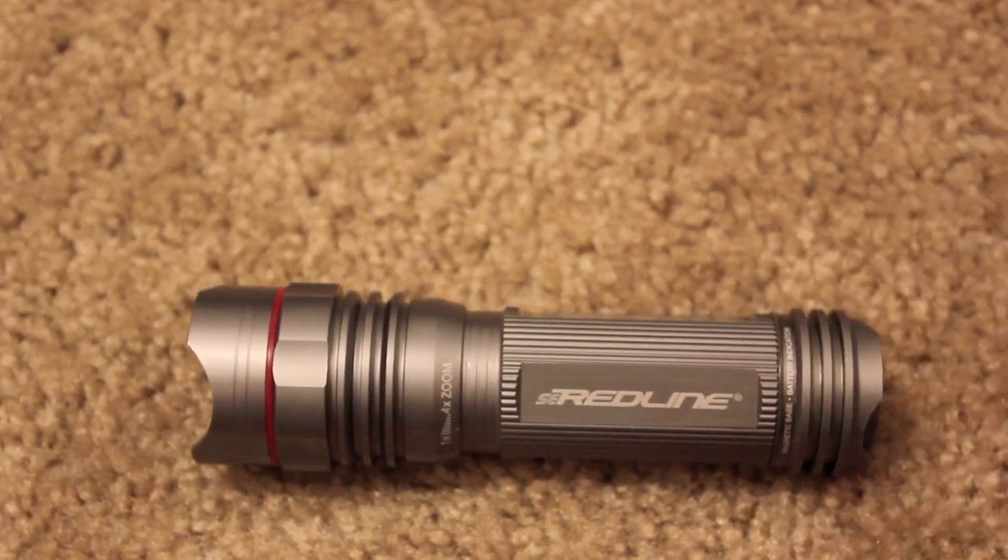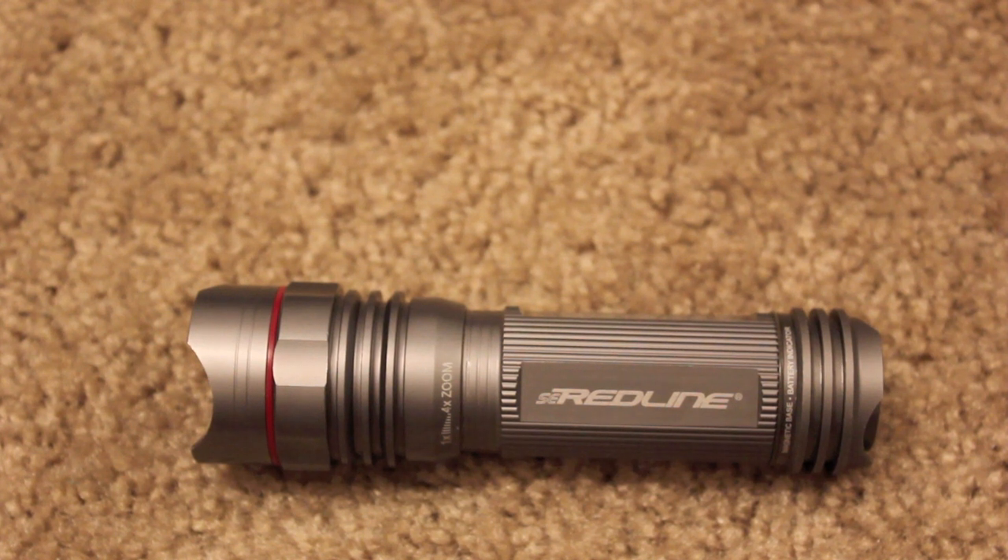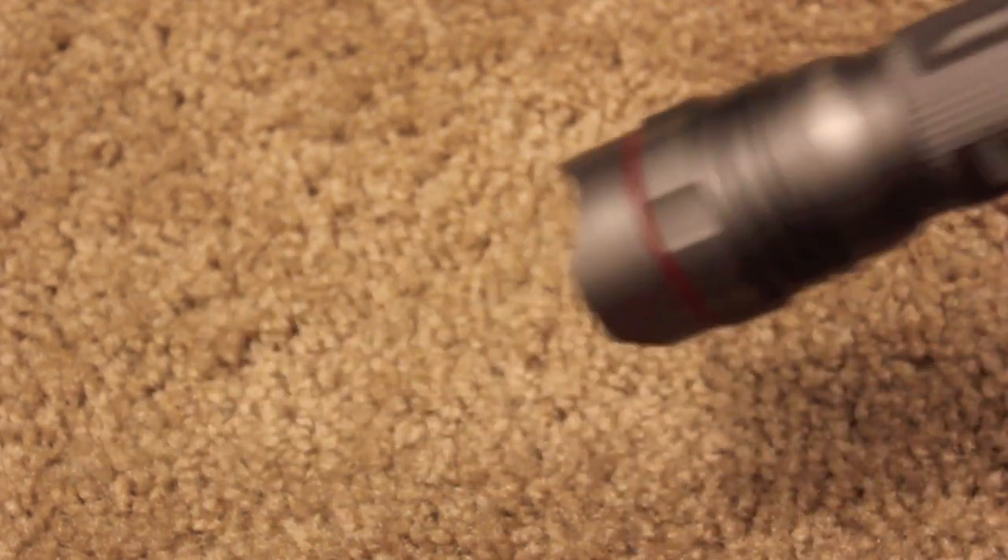First off, the runtime at 100% light, which is its max mode — it produces 250 lumens of light and runs for four hours while accomplishing that task. The viewing distance is 175 yards, so it's a pretty bright light.